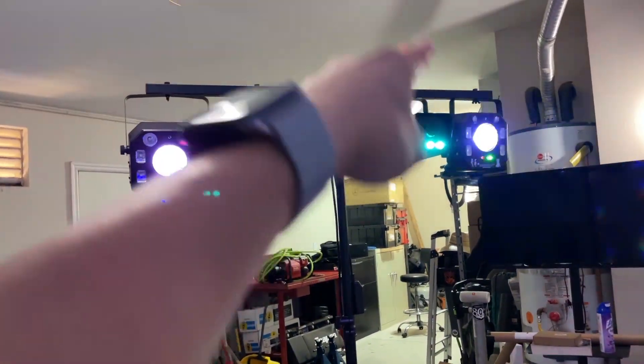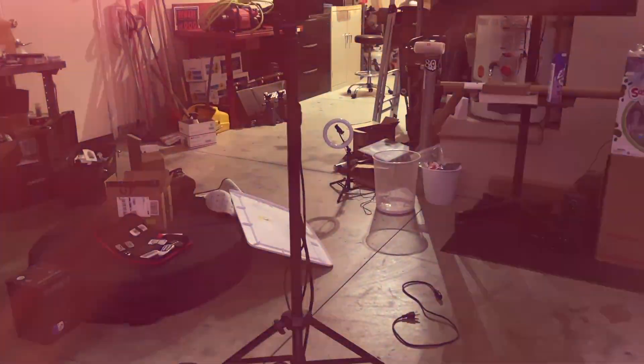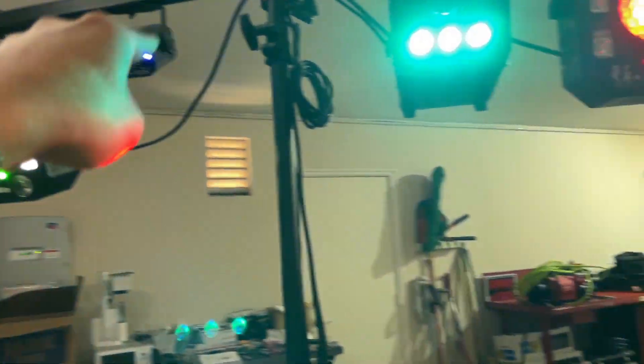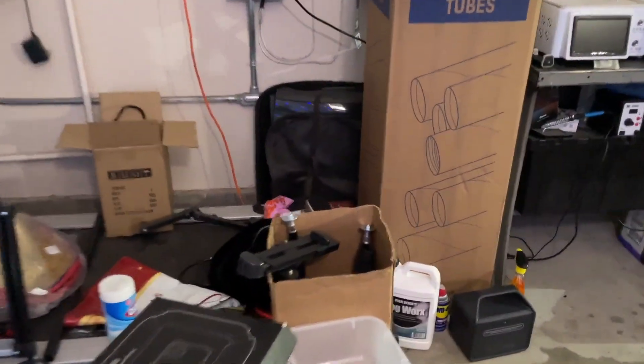Ba-ba-bam! T-Tripod. That is my latest addition to my 360 booth production. So previously, guys, I had one, two, three lasers on individual tripods.